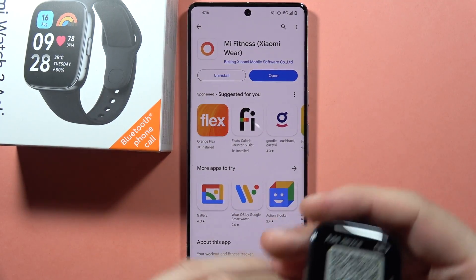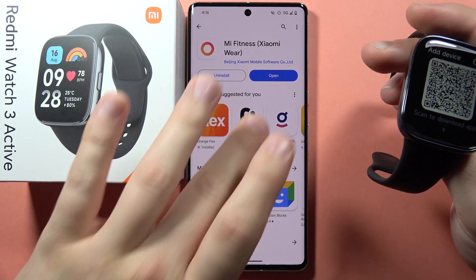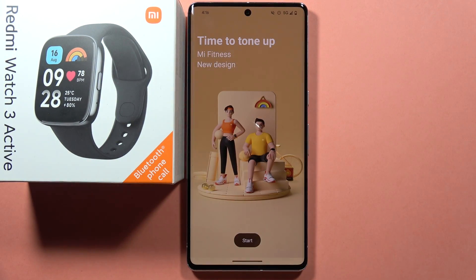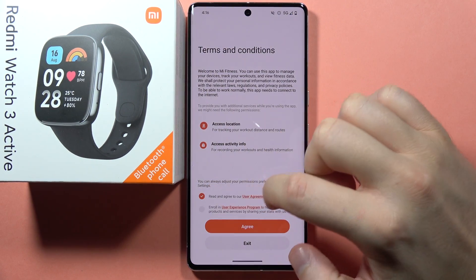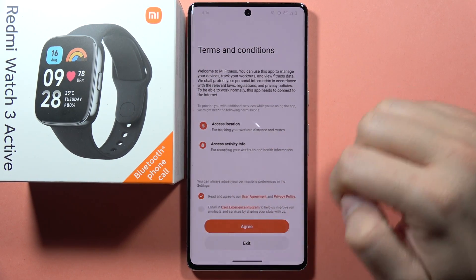When the application is on our phone, all we have to do is open it. Click Start, then accept the user agreement and click Agree.